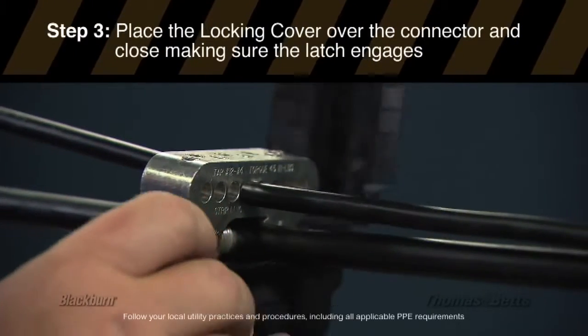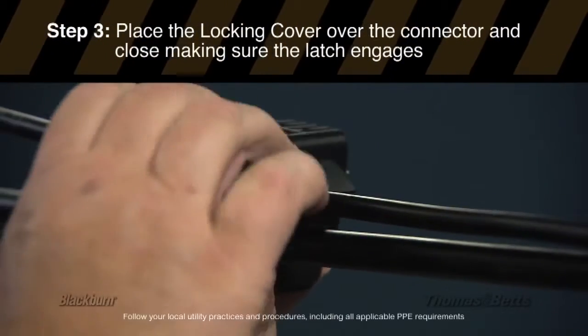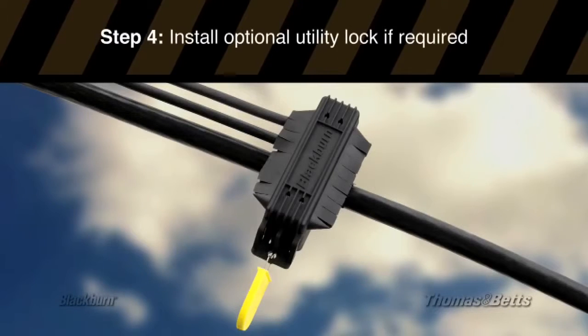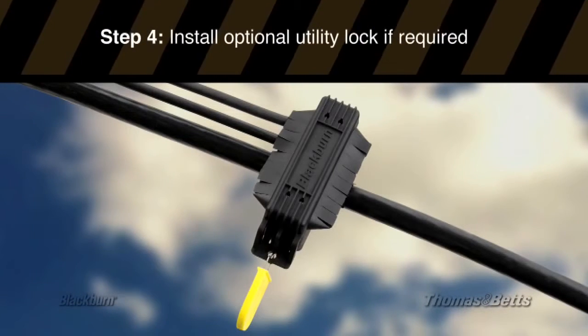Place the locking cover over the connector and close, making sure the latch engages. Install the optional utility lock if required.